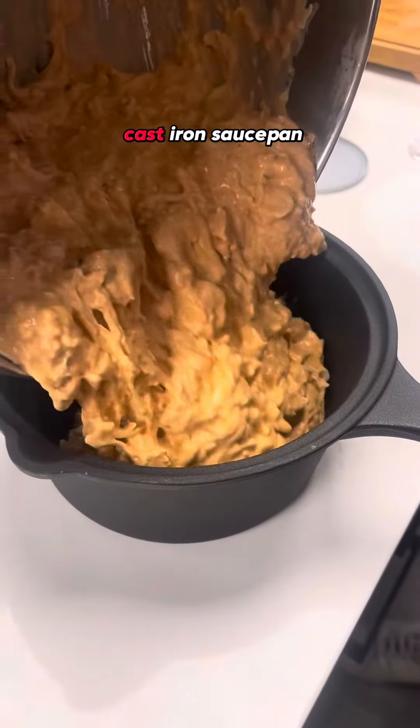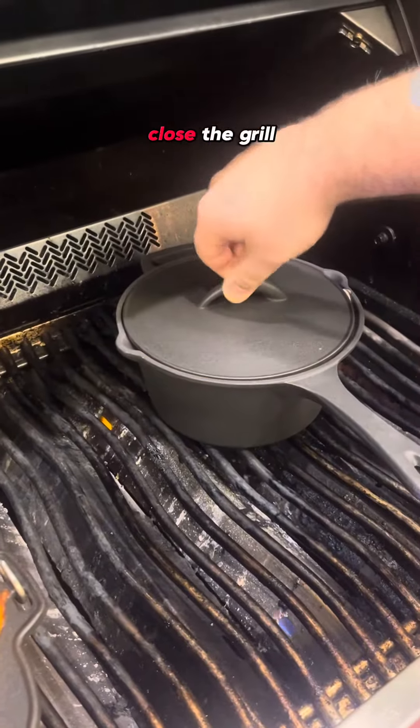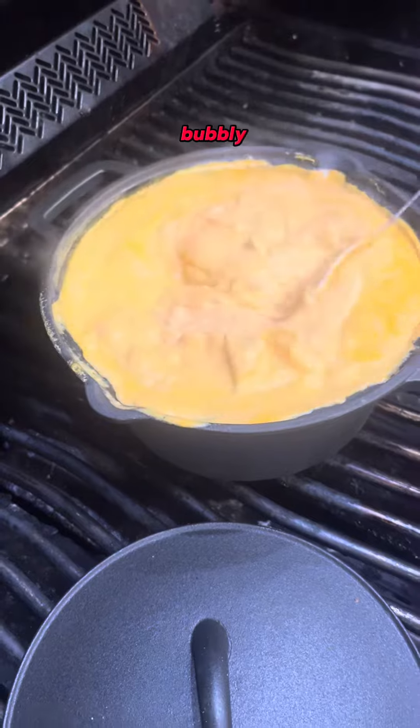Pour the mixture into the preheated cast iron saucepan and carefully place the cast iron saucepan on the grill. Close the grill lid and cook for about 15-20 minutes until the dip is heated through and the cheese is melted and bubbly.